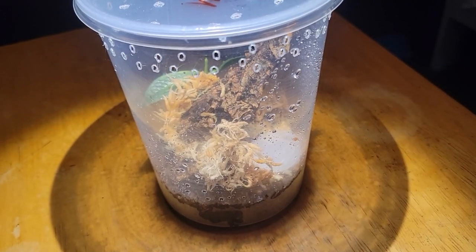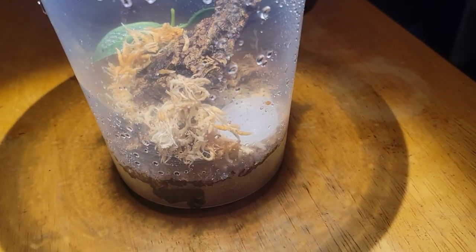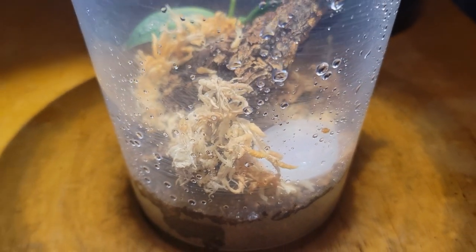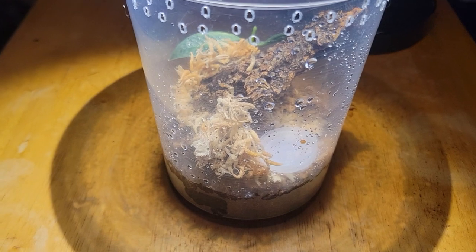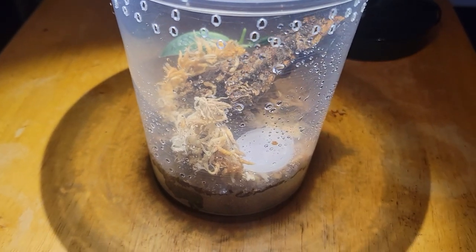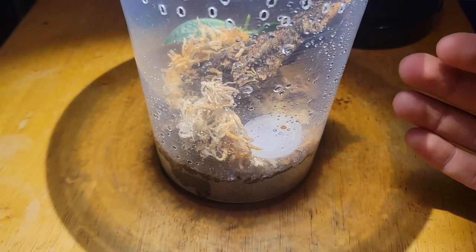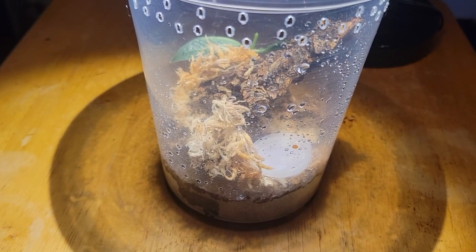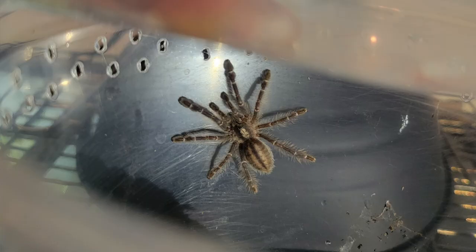My Poecilotheria metallica has successfully been transported into its new enclosure. I added the bottle cap as a water dish. Right now it is hard to see because it is underneath the cork at an angle where I just can't see it. They are very sensitive to light. I'm going to try to include some shots of it as it's more settled in and comes out of hiding.